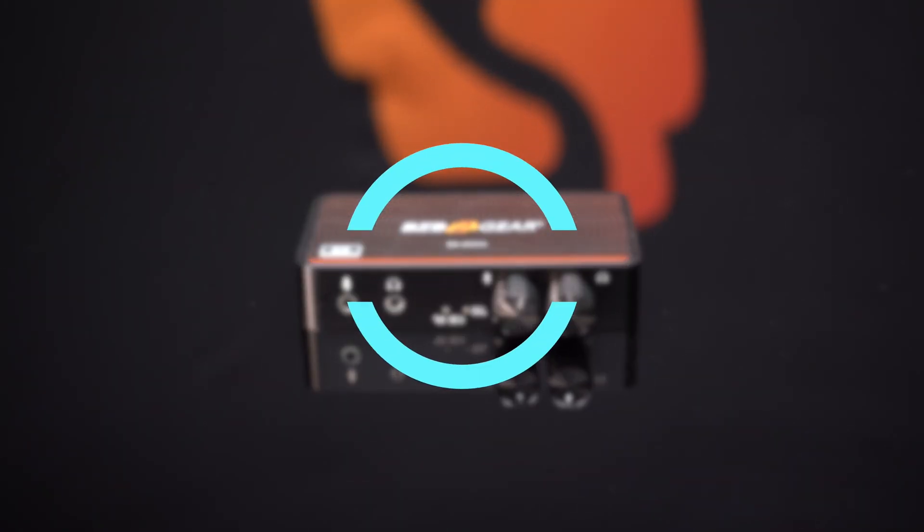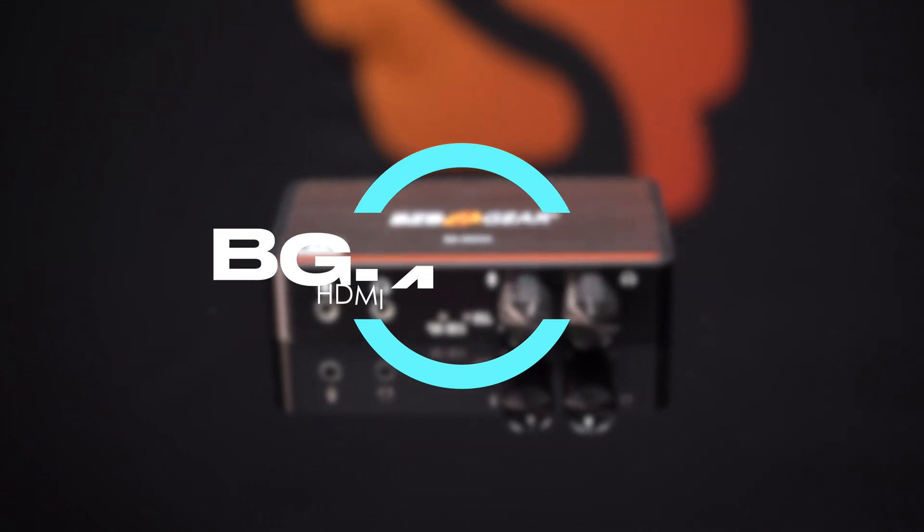Introducing the BG4K CHA, the ultimate solution for professional HDMI video signal capturing. Let's dive into the world of cutting-edge technology, versatility, and superior video quality that the BG4K CHA offers.